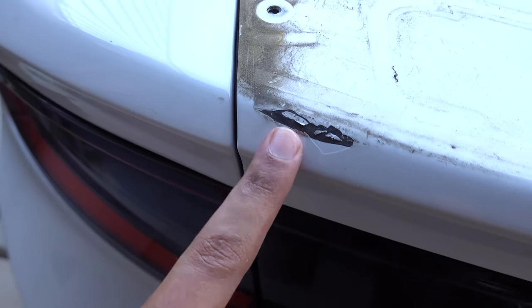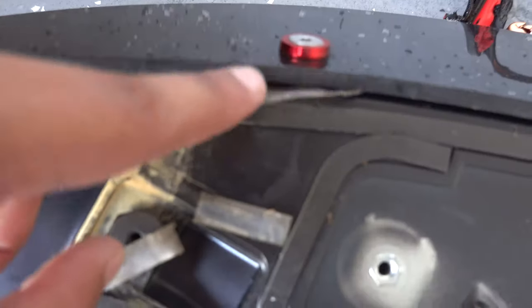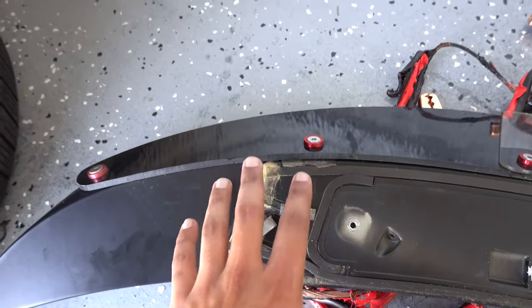These are the stock mounting holes right here. This is actually where my paint chipped because of the wicker bill. Basically what was happening was this piece was kind of grinding against my paint, and the wind pushing against it would push it down against the paint, slowly chipping it away. The guy who sold me this spoiler actually told me that was a risk. I put the wicker bill too close to the paint and the abrasion over time ripped it away. But hopefully this new one just covers it up. Let me clean this up so we can start test fitting the new spoiler.